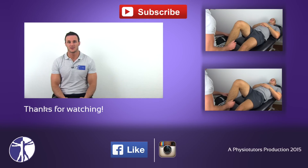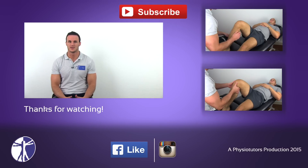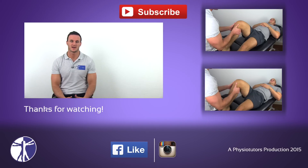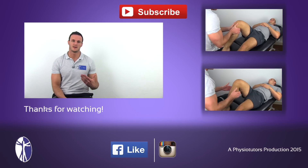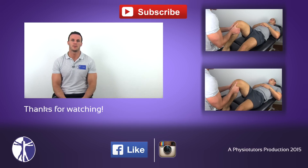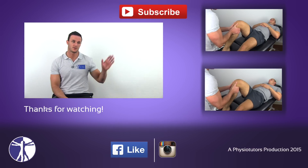That was our video on the posterior sag sign. If this video was helpful, give it a like and subscribe to our channel. If you want to learn another way to assess for a PCL tear, check out our posterior drawer test video.